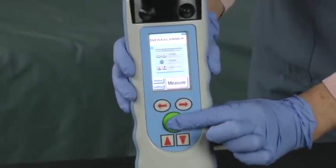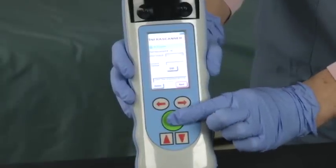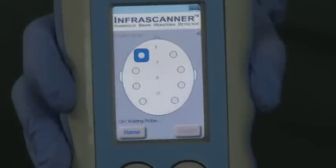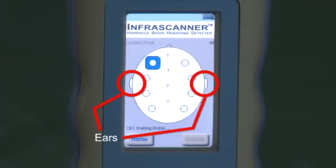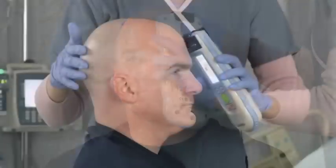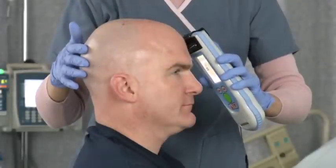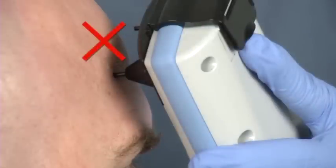Press the center round green button to select Measure. Take note of the scan number for the patient's chart and then press the center round green button again to select Next. The head diagram appears and you are now ready to scan. Notice the location of the ears and nose to help with the left-right pattern sequence. Starting at the left frontal location, press either of the two measurement buttons and immediately release. Be careful to maintain direct and constant contact between both probes and the patient's head after releasing the measurement button.